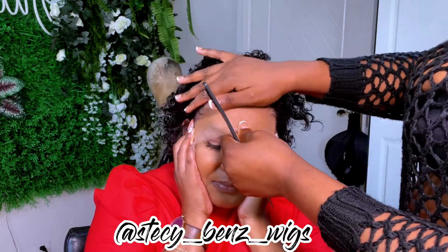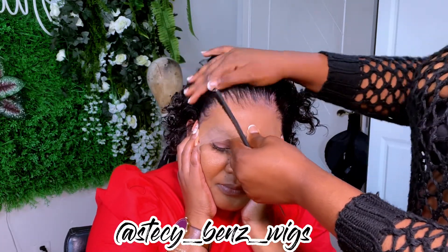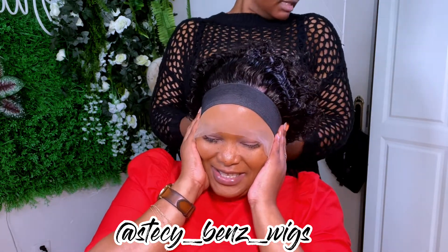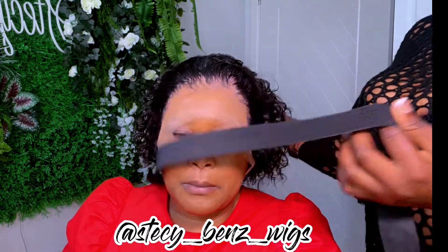Now I'm massaging the lace into the hair, and then I'll use my big elastic band to help it press the lace into the hair very well. This is not a meltdown process — it's just to press the lace in. After about 10 minutes I'm going to take off the rubber band and cut the lace.